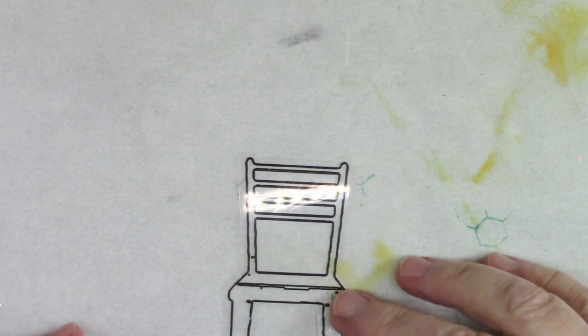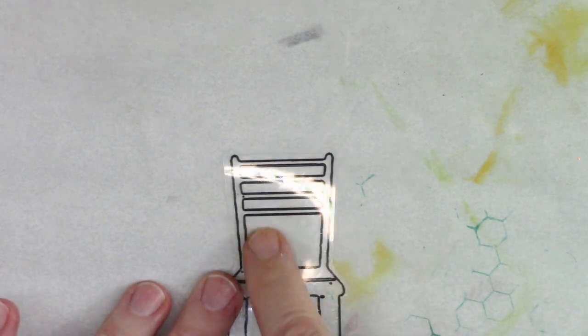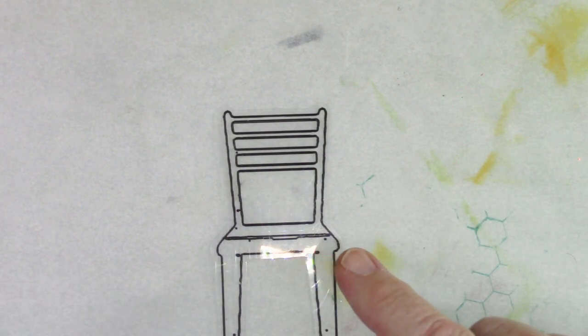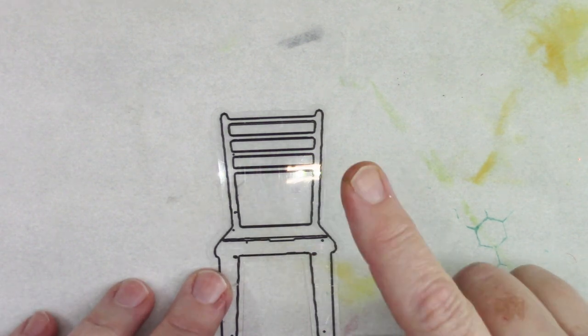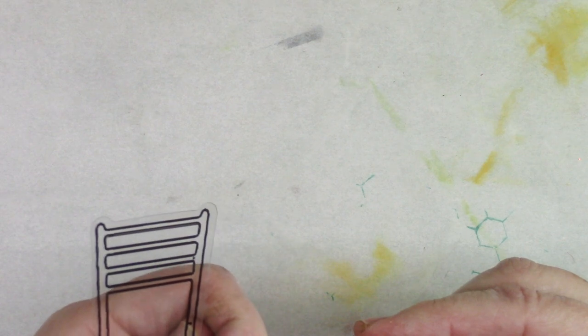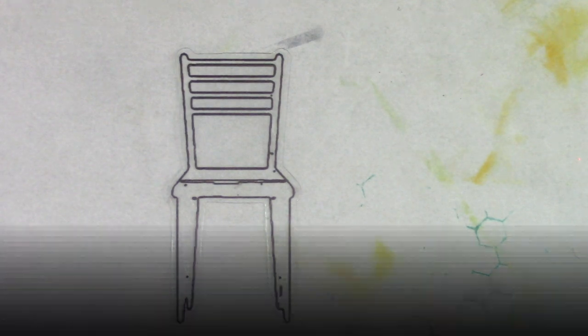I'm thinking I might actually paint this with gesso first because I think I might go over it with paint afterwards. I am going to weave in this section right here to make it look like the back of a rattan type chair. But I want to paint it too, so let me go ahead and coat this with some acrylic or clear gesso, and I'll be back once it's dry.